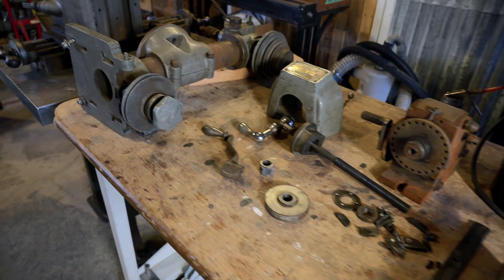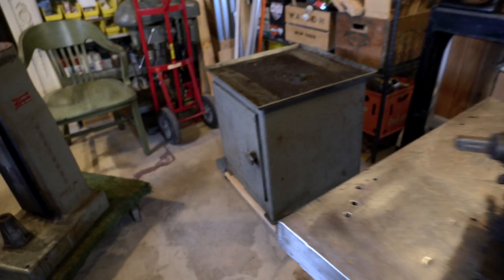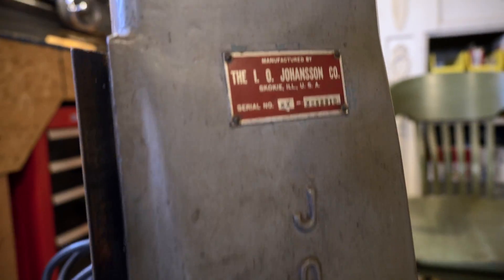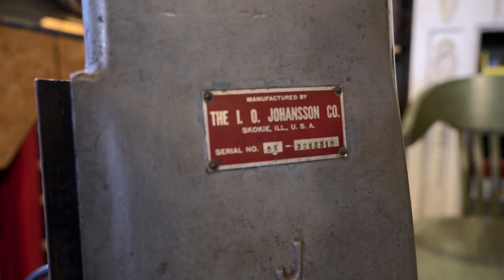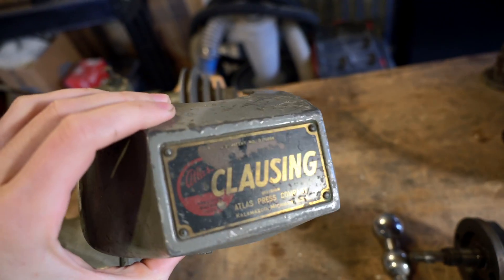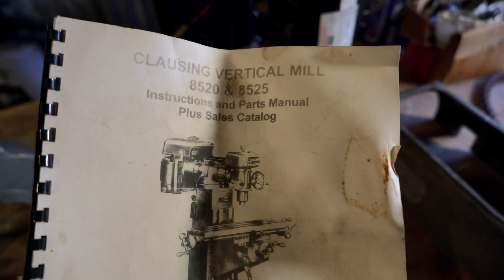It might not look like much now, but these are all the parts of a milling machine, which is very exciting. It's essentially a Clausing — it's an early one, made by the Johansson company before Clausing acquired them, but it is also branded Atlas Clausing. This isn't the original manual, but it's an early version of the 8520, I believe.